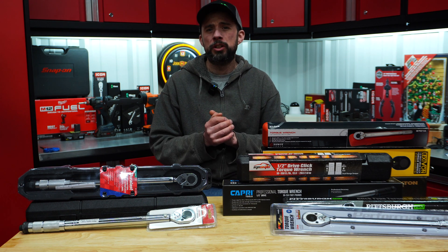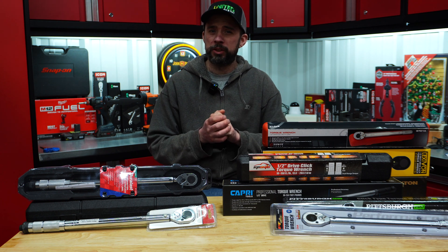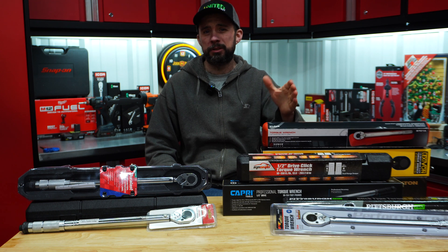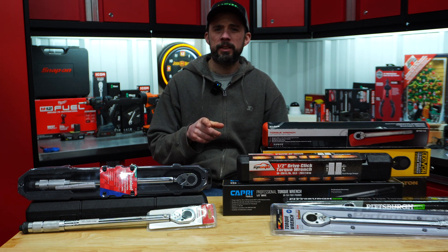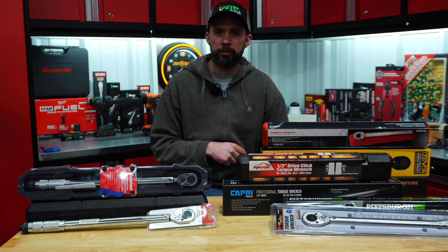Accuracy-wise, the majority of them are rated at plus or minus four percent, with the Sunex actually being rated at plus or minus three percent. That being said, let's go straight into the testing, see what we get right off the bat, and then we'll cycle them for a thousand.